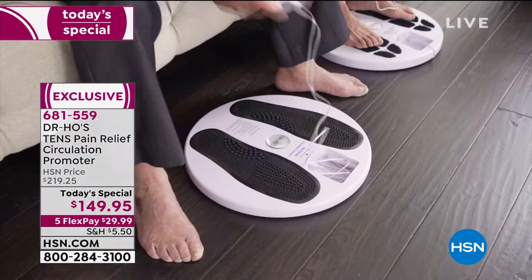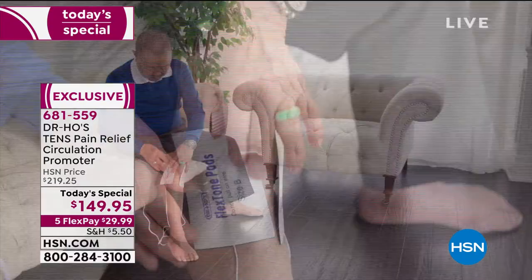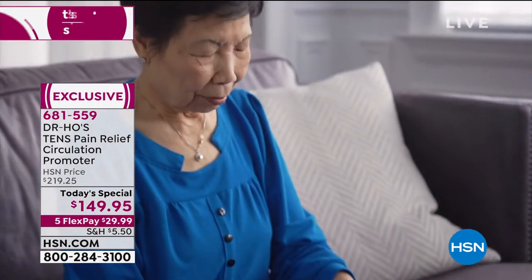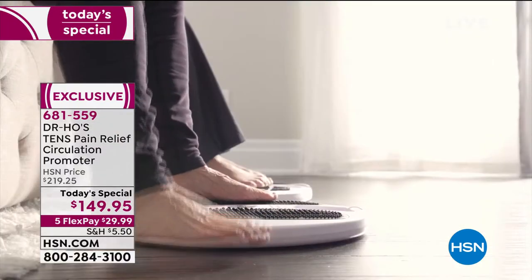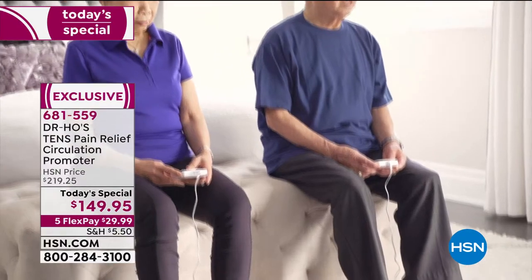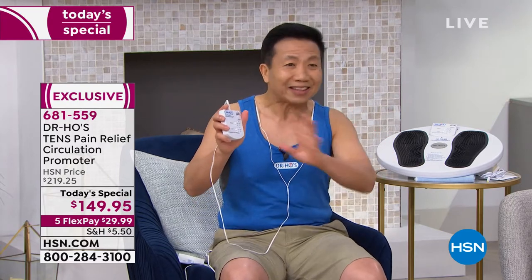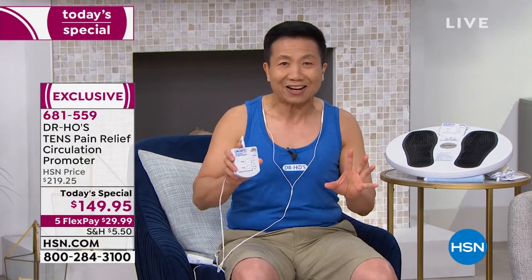Dr. Ho shares his parents' story: about three years ago his mother called because his father had foot pain, leg pain, and couldn't sleep — becoming grumpy. His mother also had back pain. Dr. Ho sent them each a circulation promoter system. They now use it every morning before exercise, after dinner before their walk, and sleep like babies — without pain. Three years later, they're feeling and acting much younger. His dad is 92, his mom is 85, and they have regained independence and quality of life. It's drug free — no worries about overuse.